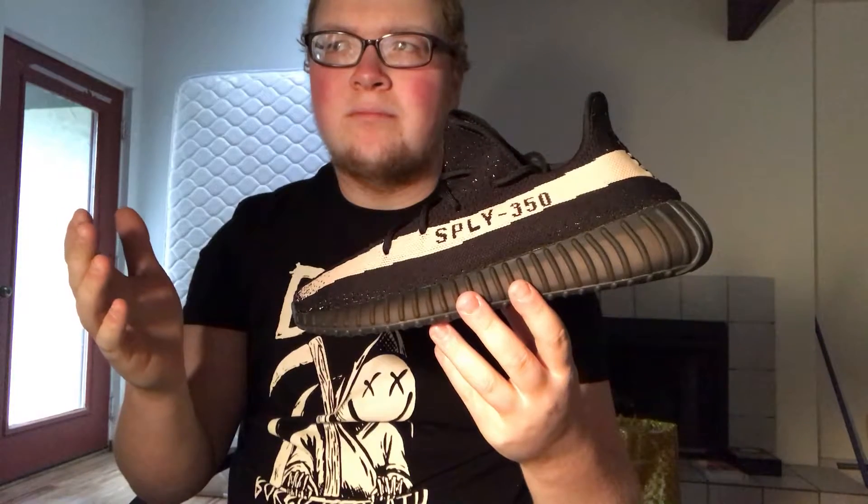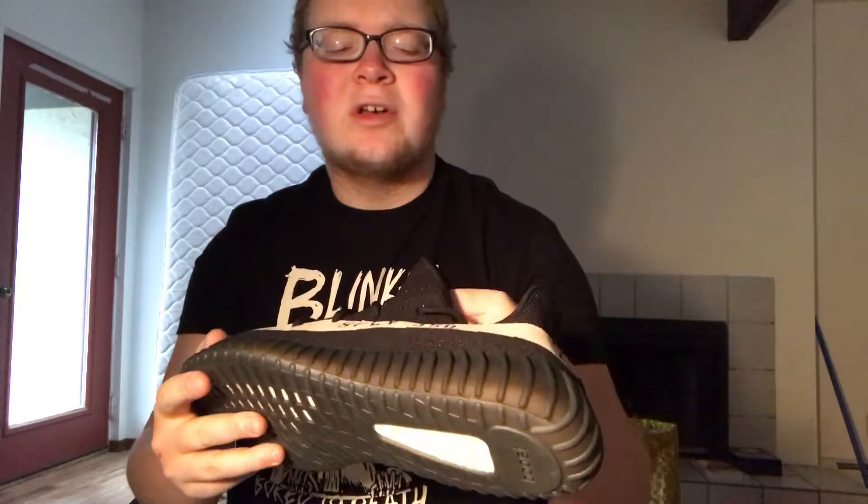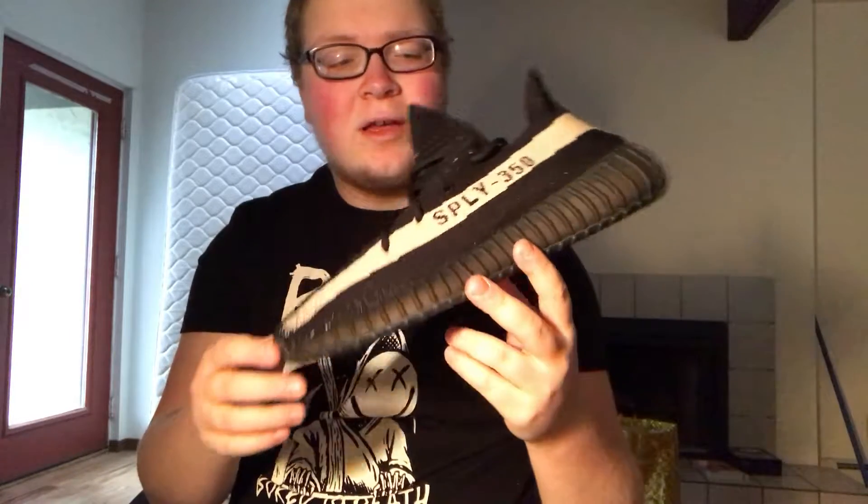They had the red, green, and olive versions, then they had the Belugas, which I don't actually like too much — I don't like the gray-orange combination on those. Out of all five colorways, I think I like the red ones the best, but these are nice too. It's really just nice to have any Yeezy in the collection.